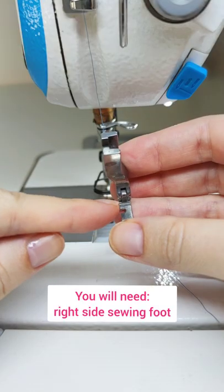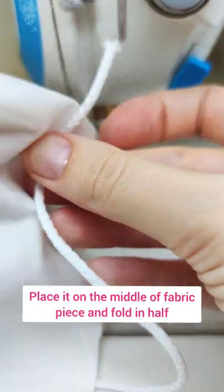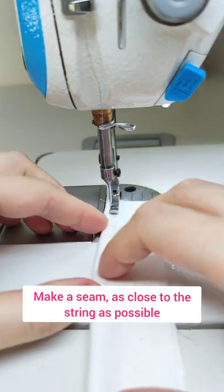Here's how to sew piping. You will need a right-sided sewing foot. Take a piece of string and put it in the middle of the fabric, fold in half, and make a seam as close to the string as possible.